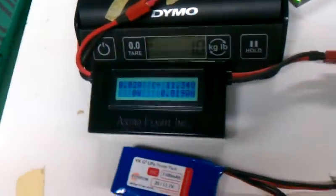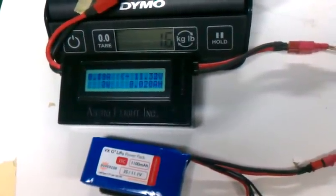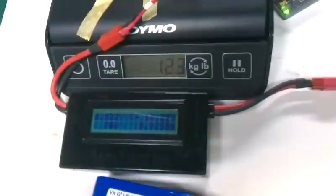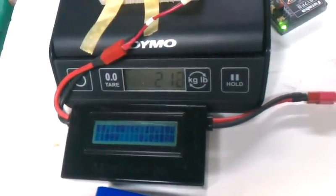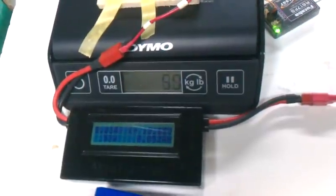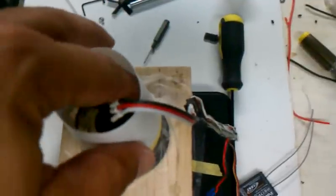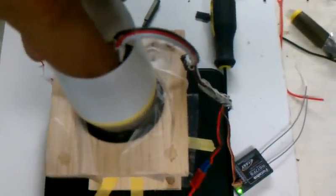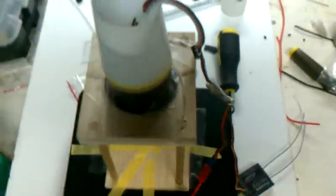There we go, that's a little better. All right, here we go — running 3S 1100. That was pretty awesome. With the heat sink it feels fine. Wow, okay, good stuff.